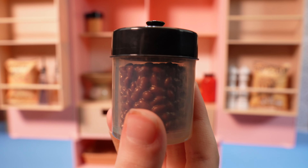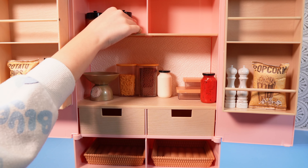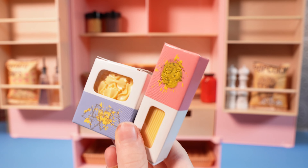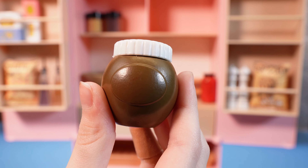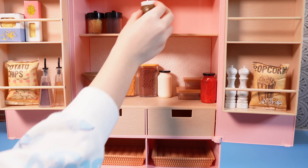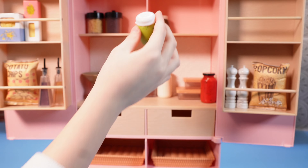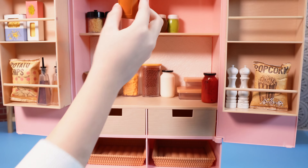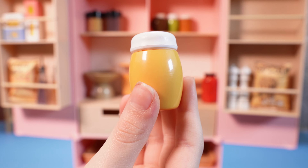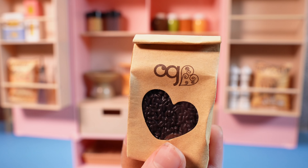And a container of beans, and two boxes of pasta. And a container of chocolate spread. We also have a container of pesto, a jar of peanut butter, and it also comes with mustard.